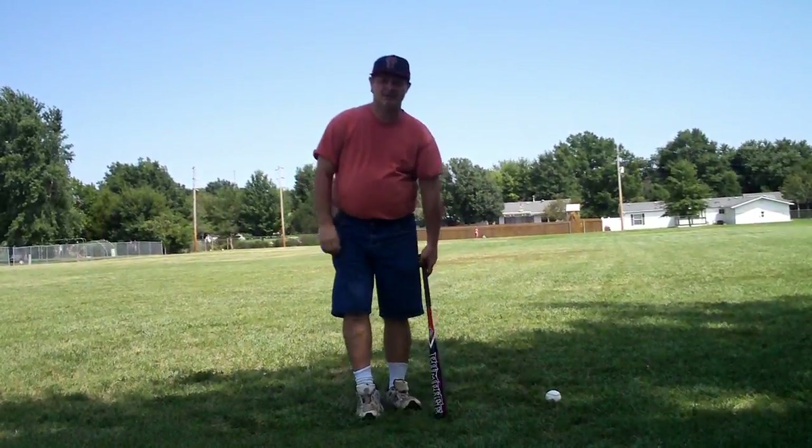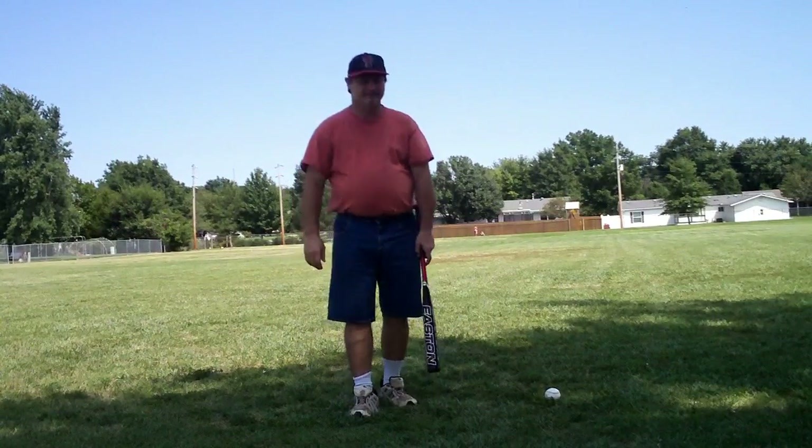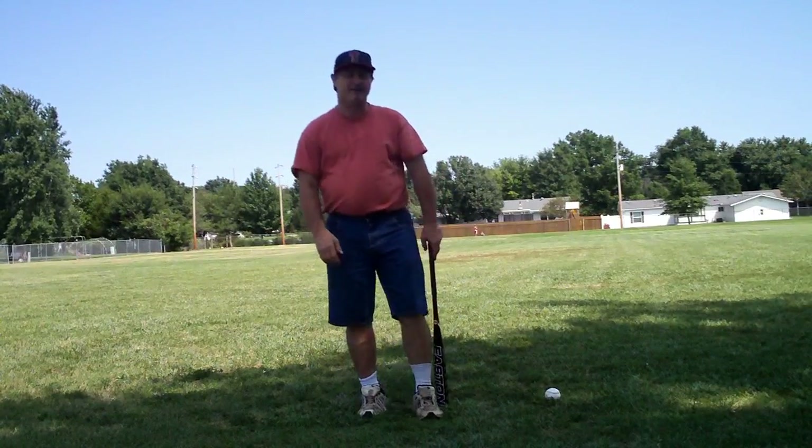Welcome back again to the Sports Underground. Today I'm going to be talking about the feet and how the feet affect the swing.